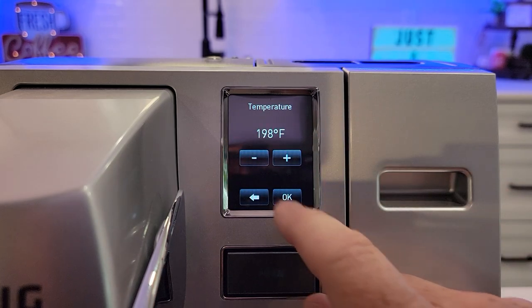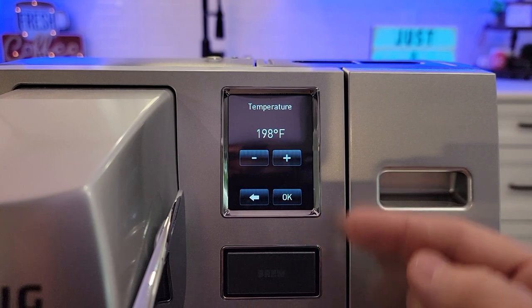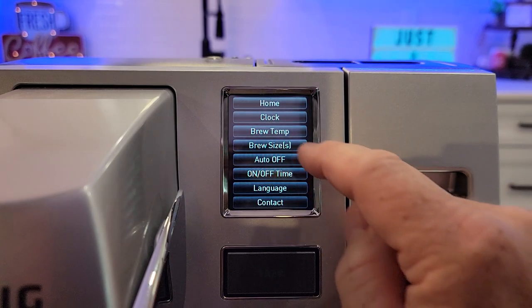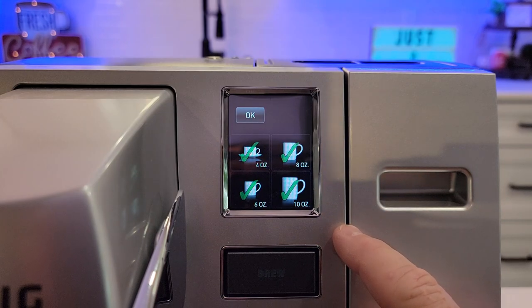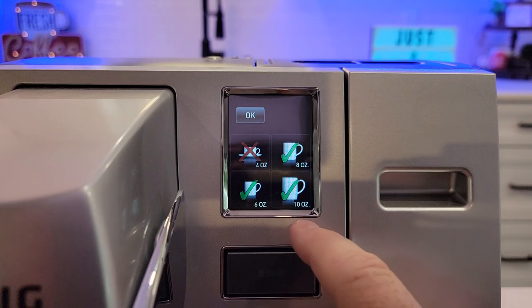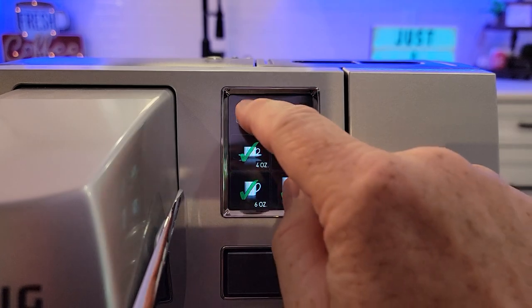Then we've got brew temp. We can set this from 188 all the way to 198 degrees, and that's what it'll brew whenever you put a K-Cup in there. Click okay. Brew sizes — you can turn brew sizes off. Right now it's showing all four, but say I don't want to show the four-ounce and the ten-ounce; it will only show the six and eight ounce. I want them all four. Click okay.